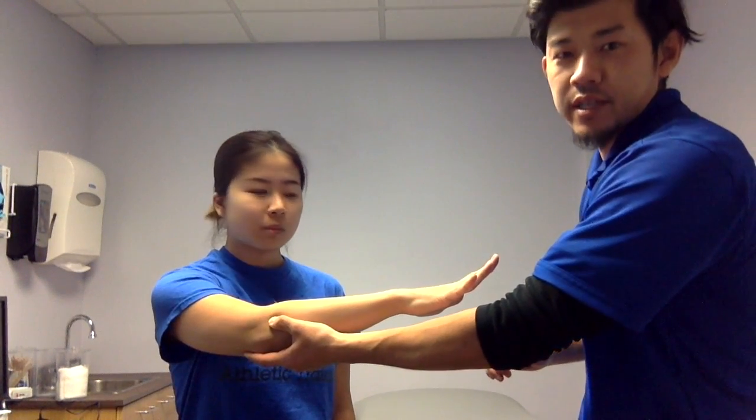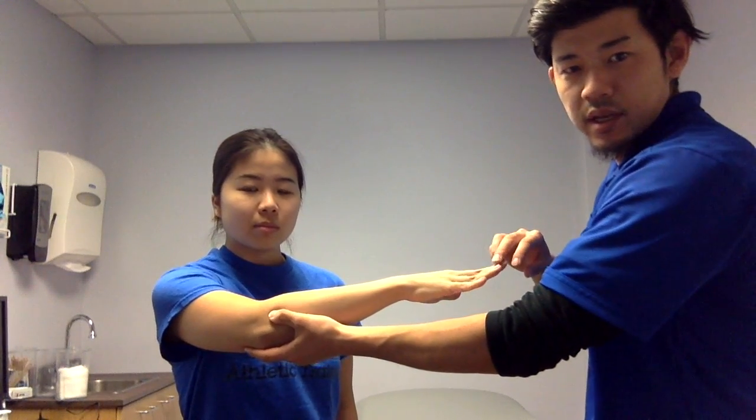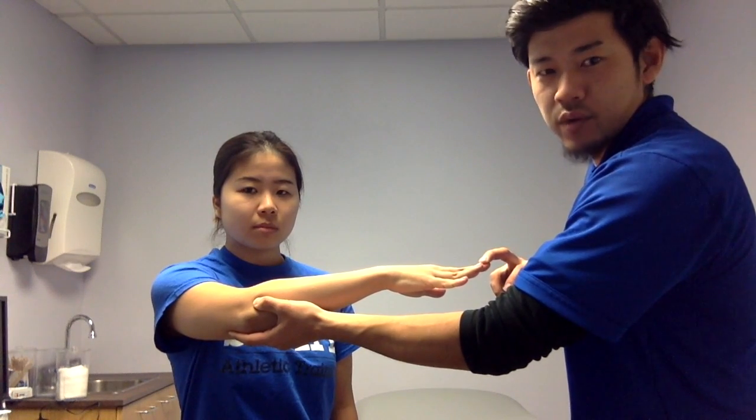An examiner puts resistance on the tip of the third digit, stressing on the extensor digital muscle and tendon.